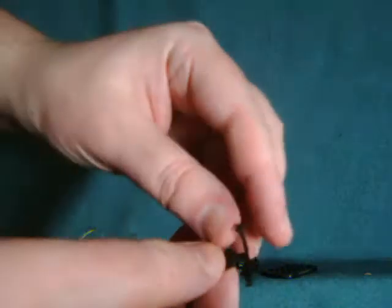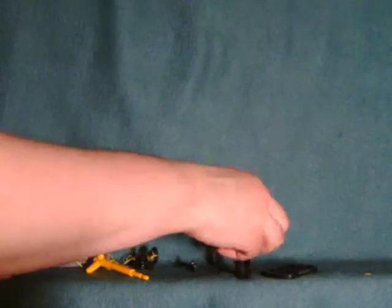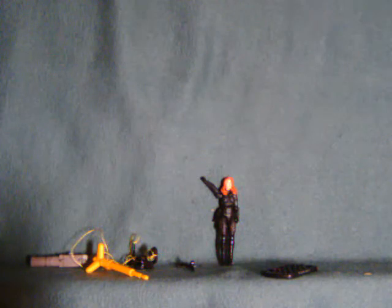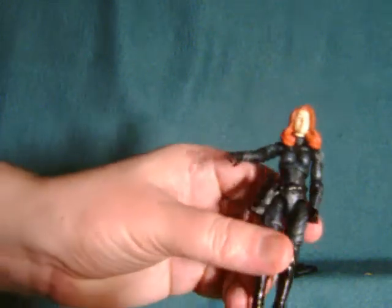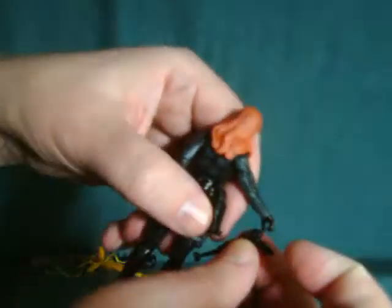Now the crossbow comes in two pieces in the box — you have to attach this little thing to the front of it. A possible breakage issue there. By the way, this is also her special attack weapon in the game, of course the weapon the character is probably best known for. I just want to also mention that the crossbow clips into the holster as well — this little clip here just fits in right there along the silver portion.